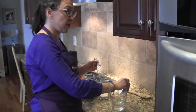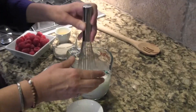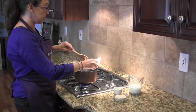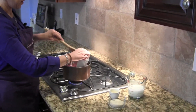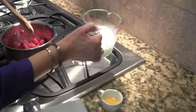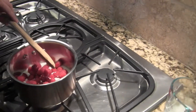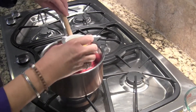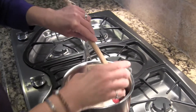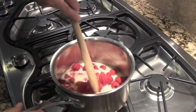Put your cornstarch into the cold water and whisk it. Then that'll get added to the heated raspberries, orange juice, and sugar. Now we're going to add all these ingredients to the heat and we're going to bring it to a boil before we simmer it. Just stirring it and waiting for it to boil.